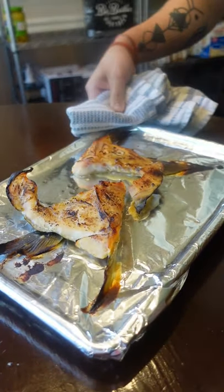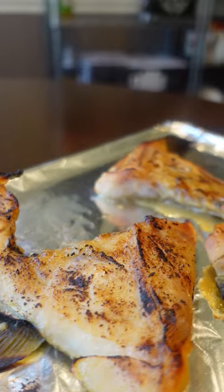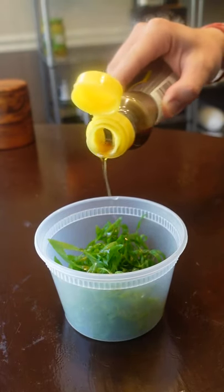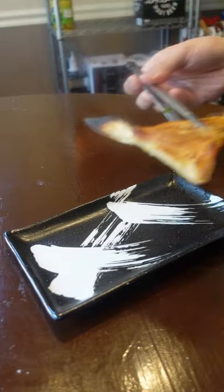It's got a nice miso marinade bath before being broiled. You can grill these too, or bake it and serve it with brown butter and lemon. I served it with a quick green onion salad, just a little bit of sesame oil and salt. That's it.